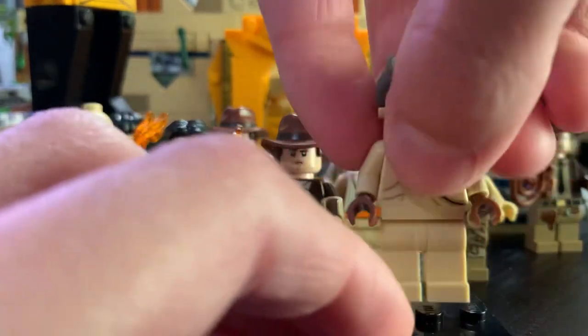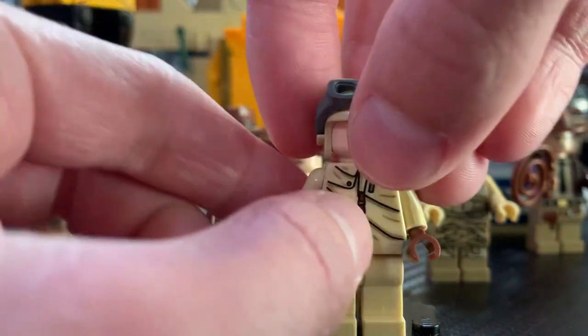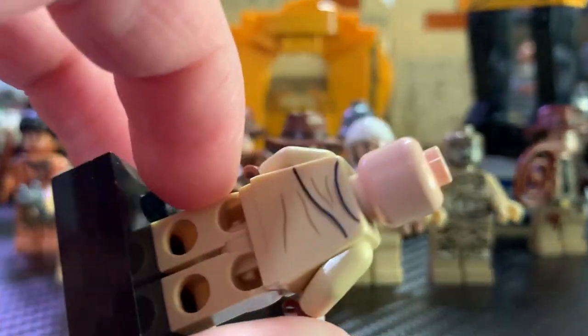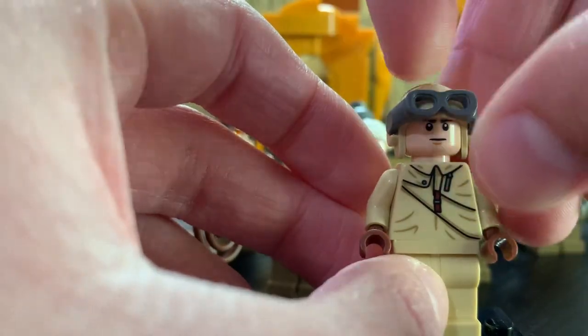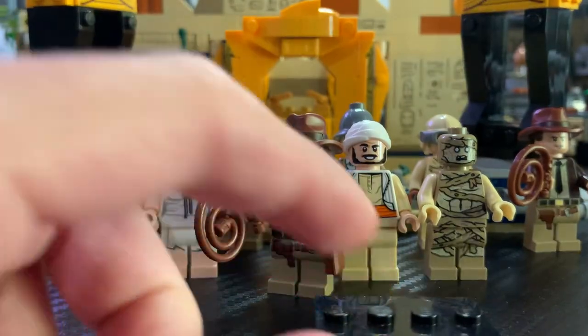Here we have the fighter plane pilot. As you can see, he has great torso printing as well. His face is pretty generic, but you don't really get to see the pilot's face in the movie, so I don't think it's really that big of a deal. No back face printing. He comes with this awesome goggle piece and helmet. Here's the back torso printing. Overall it's just an awesome minifigure detail-wise, and very cool. That's all three minifigures from the $35 Fighter Plane Chase.